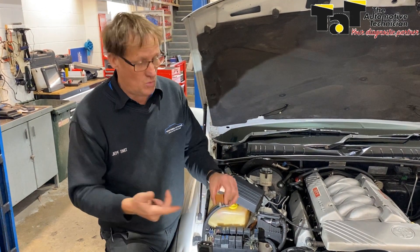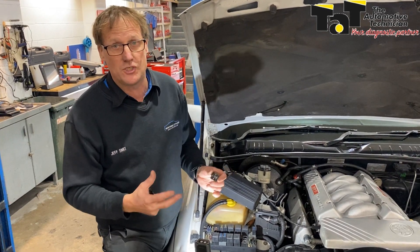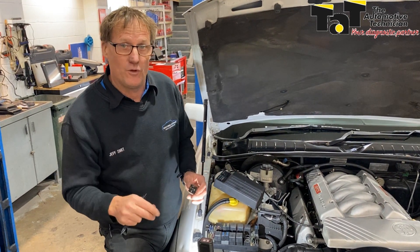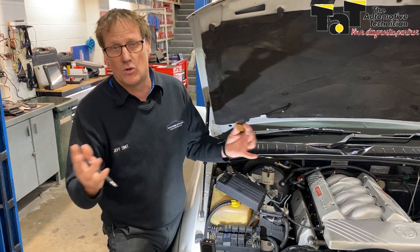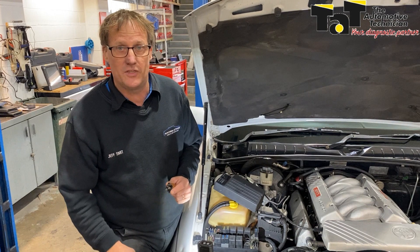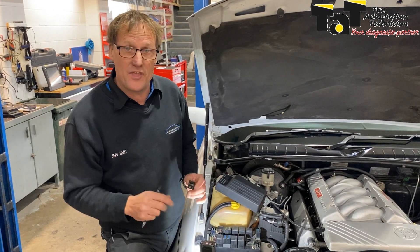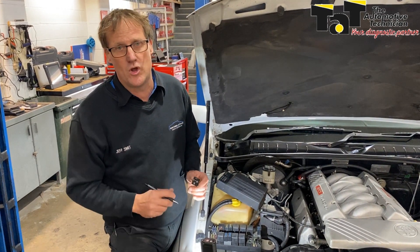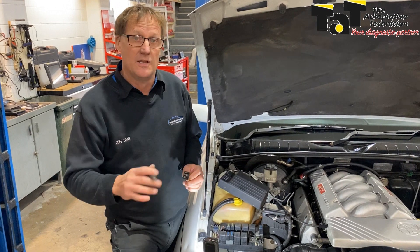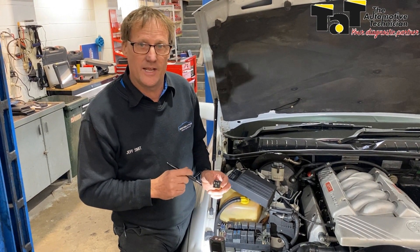Just to demonstrate it here — two Bosch relays, totally different configurations underneath and different operational internals. So be very careful. If you remember, just go to the website, type in relays, and you'll come up with dozens of articles we've written over the years. If you're not a member and you'd like access to that information, as well as our thousands of repair solutions, just go to tap.net.au and click the join up now button, and join the many thousands of technicians all over the country sharing information, knowledge and experience. See you next time.